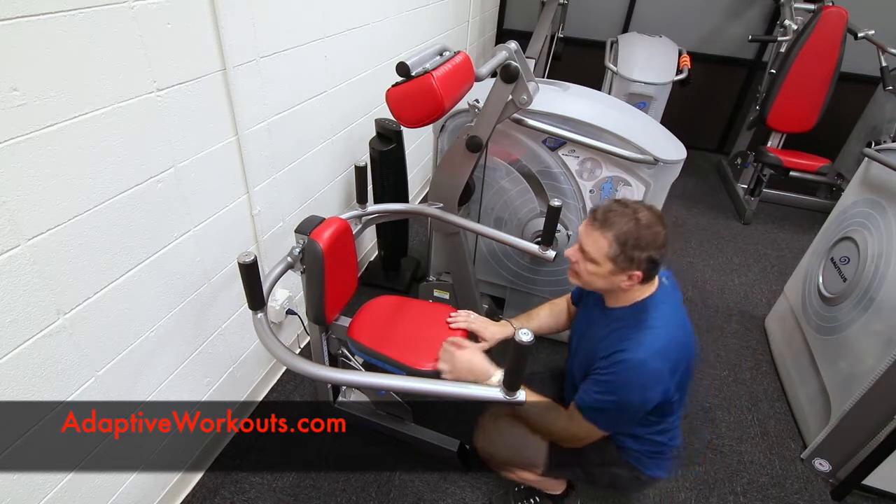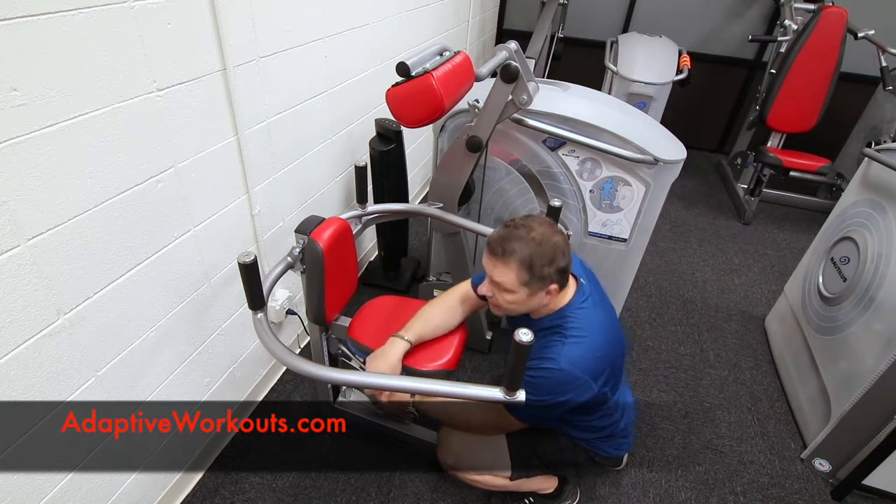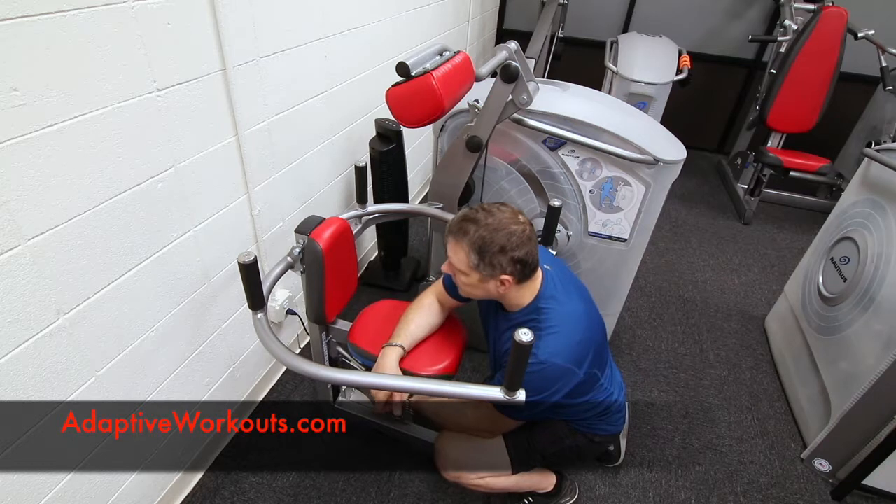Second is the height of the seat. There's a handle underneath the seat — pull the handle and you can adjust the height position of the seat.